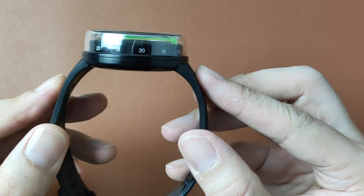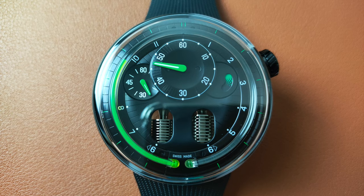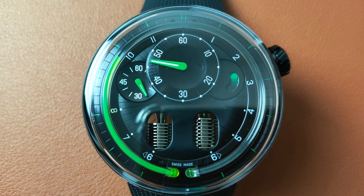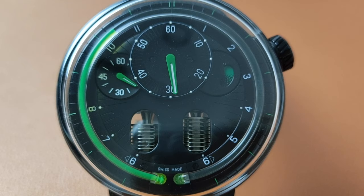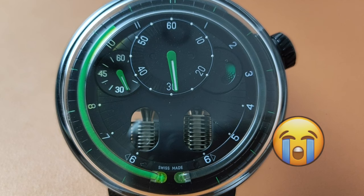Now for the dislikes. One, the superluminova applied on this watch isn't really that great — you can hardly see it. Two, the watch only has 30 meters of water resistance. Three, my dad, who knows nothing of this brand, saw this watch and said it looks like a $300 watch, whereas it actually retails at $43,000.